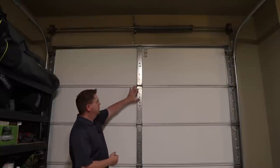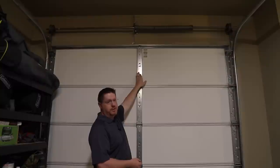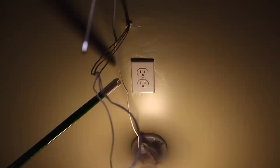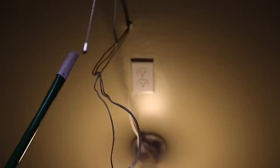Before we begin, let's go over a couple of things you want to make sure are available before you start. First, on the door itself, you'll need to make sure there is a mounting bracket or some sort of reinforced piece that you can screw your mount bracket into for the garage door opener. If there is not one on your door, you'll need to go purchase one — those can be found at most big box retail stores. Next, you're going to want to make sure you've got an outlet near where you're going to be installing the garage door opener up on your ceiling.